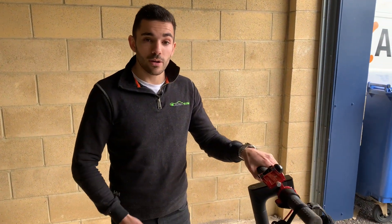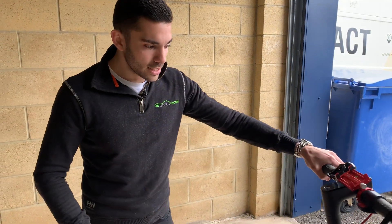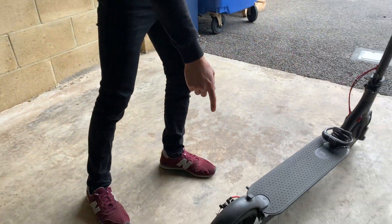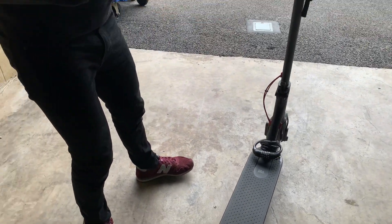First, check the brakes are working. All scooters are checked before they're sent out, but you want to be doubly sure before you get on. The easiest way to tell is just squeeze the brake — you can see the caliper in action here at the rear — and if you try to give it a push along, it should skid. Brakes are working, excellent.